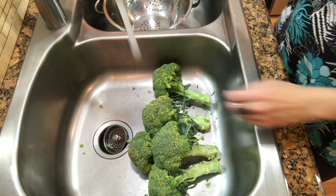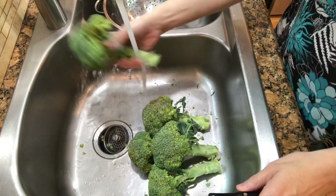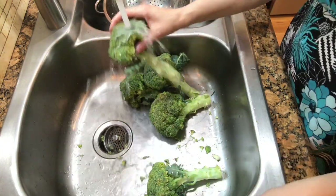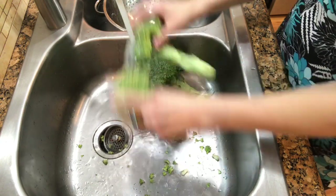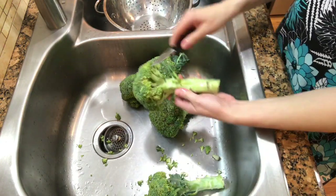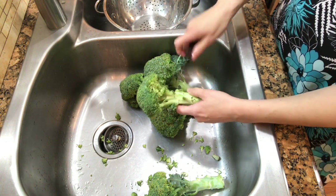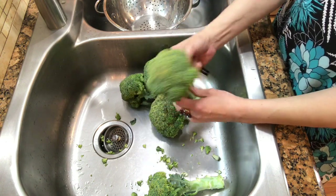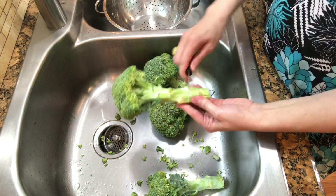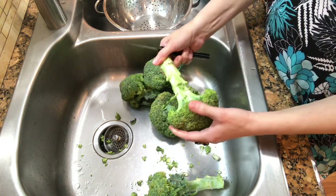Alright, here we are. Here's my broccoli — I'm going to rinse it a little bit. Now you can get two kinds of broccoli in the store. One is on the stalk like you see here, and the other is just broccoli crowns, where they cut the stems off for you. But you can't really cook broccoli like this because the stalk is just way too hard.